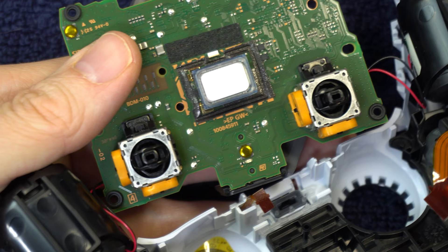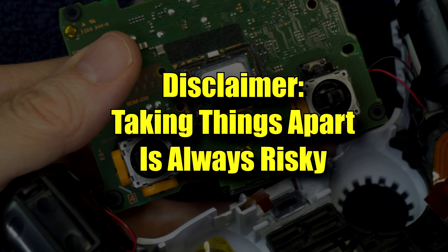Method 6 also involves cleaning, but instead we're going to go deeper inside the controller. Disclaimer: taking apart your controller has some risk — you could break something. I'm going to try to give you as much detail as possible to keep that from happening, but no matter how much detail I give, the risk will never be zero.